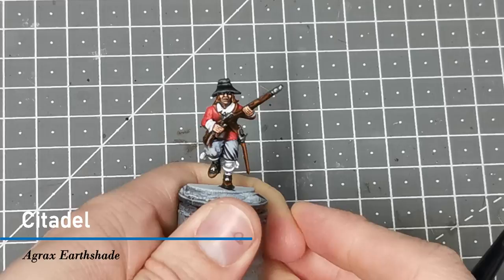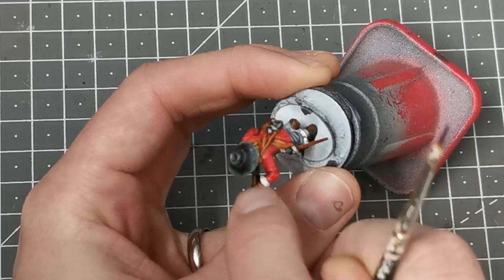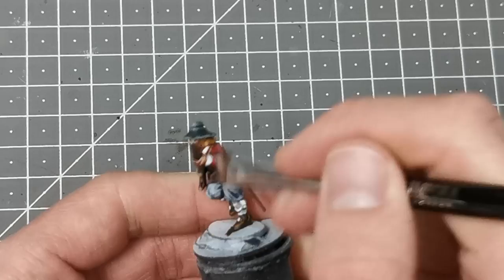Once everything is dry, I use Agrax Earthshade painted all over the musket — this brings it all together and gives a more polished look, also acting as shading on the barrel and firing mechanism. When fully dry, I then use Vallejo Deck Tan and dry brush this all over the model, targeting the edges for nice edge highlights and giving everything a worn, less crisp look.